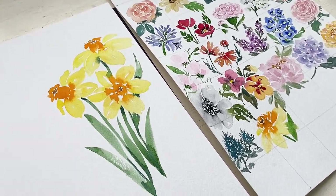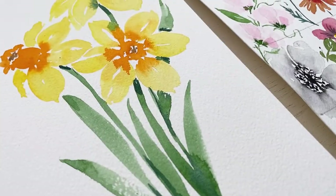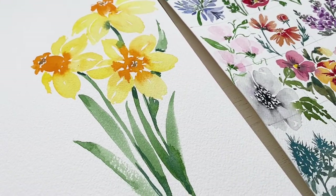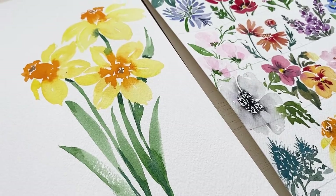Hello and welcome back to my channel. Today we are painting daffodils and it is day 22 of our 30 days of watercolor flowers. So let's get started.